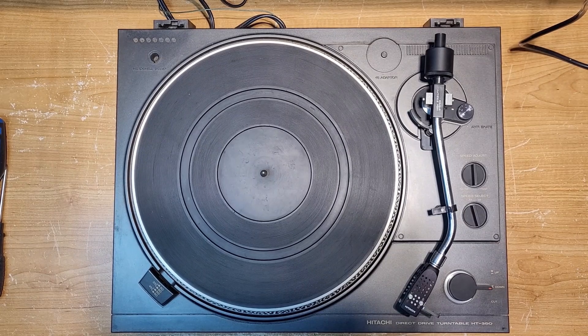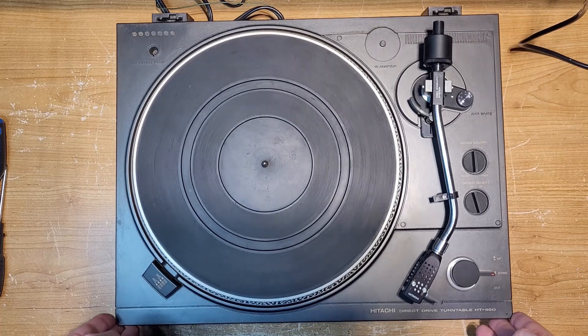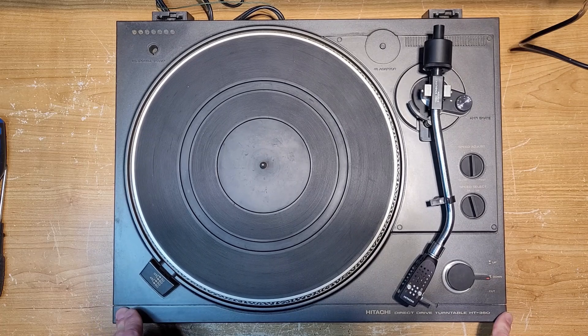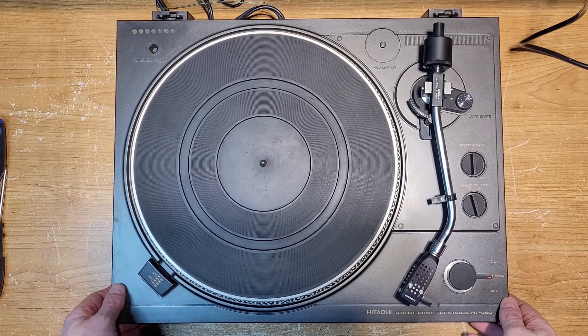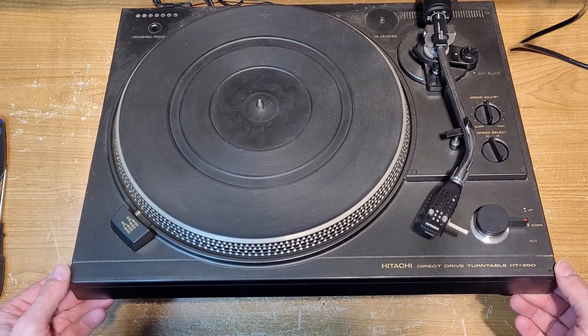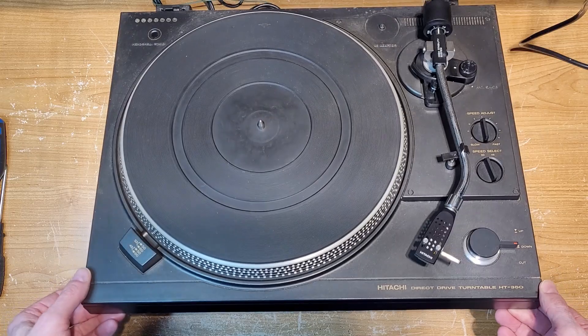Hello, welcome back to Turntable Guy. On this bench today we have a Hitachi HT350. This is a semi-automatic direct drive turntable, manufactured by CEC, which is common for Hitachi — pretty classic looking Hitachi as far as features are concerned.